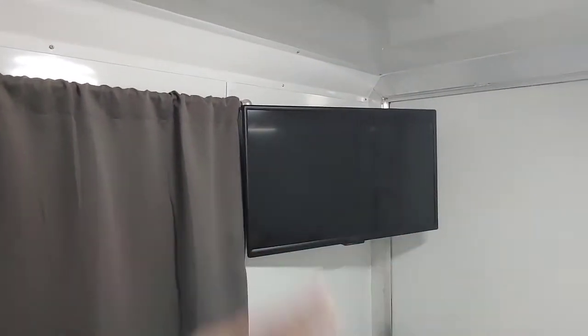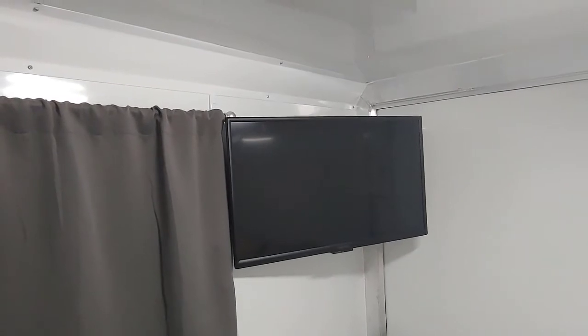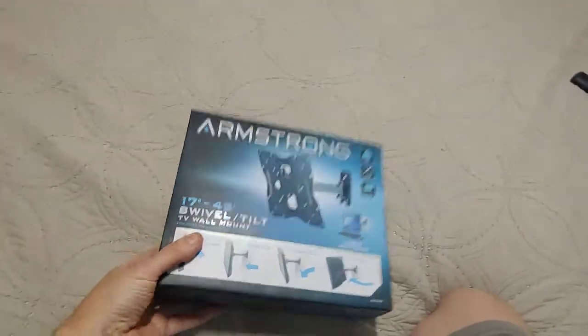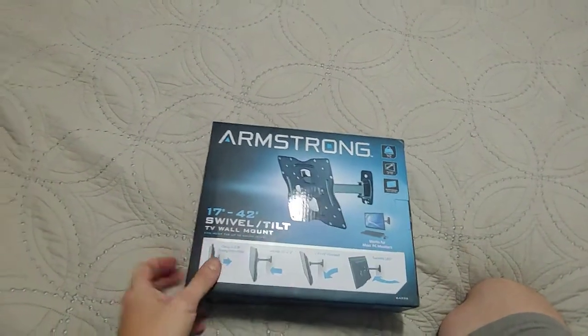I thought, I wonder if they make an articulating arm that just comes out — a single arm that comes out so I could mount it on to the closest stud and have it come out. It lined up almost exactly right — really exactly right — when I found one with a single arm. I found this one at Harbor Freight. The single arm extends and offsets it by about seven and a half inches, and that's about exactly what I needed to make it line up to be center on this wall.